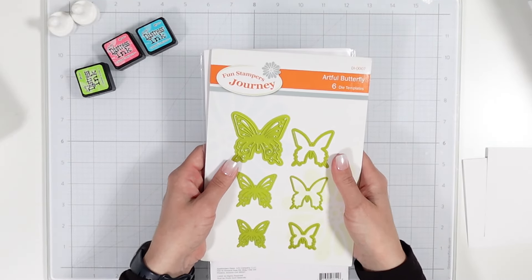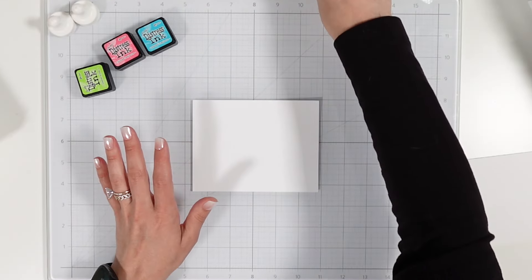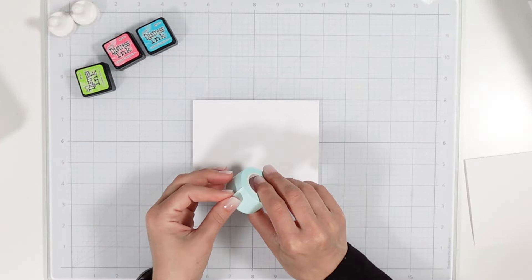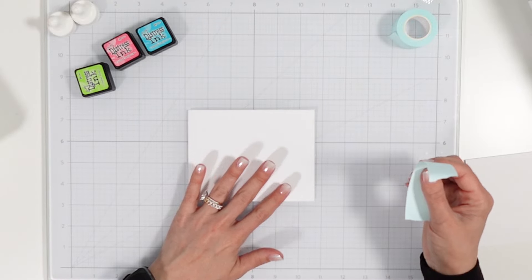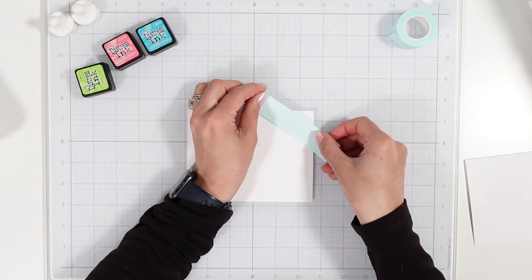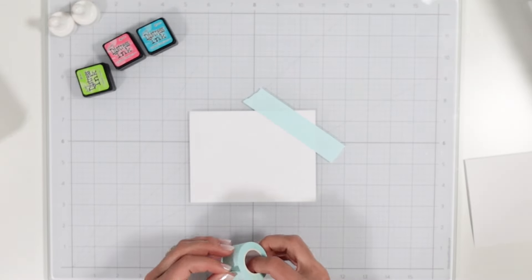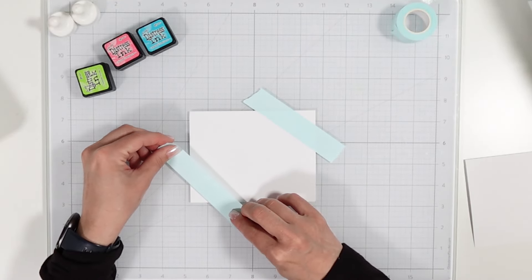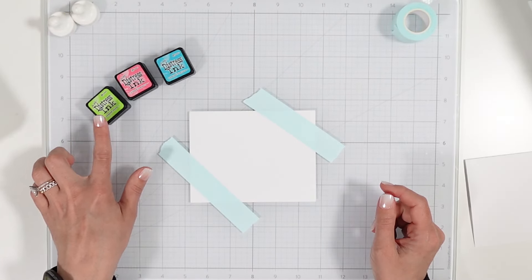First things first, we're going to do some ink blending. I'm going to bring in my cardstock — this is an A2 size — and my mint tape from scrapbook.com. I'm going to go ahead and mask off the paper here. For the other corner I'm going to eyeball it, trying to expose around the same amount of white space. Okay, it is masked off.